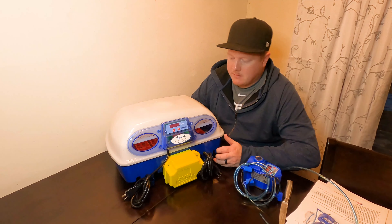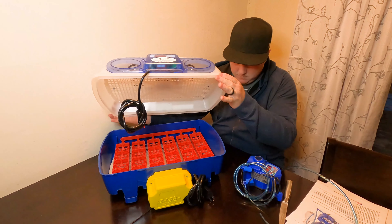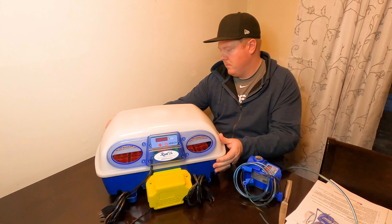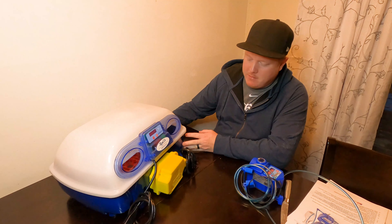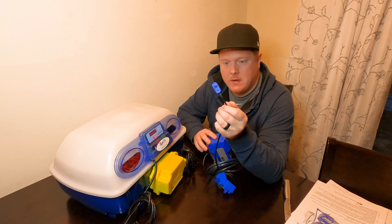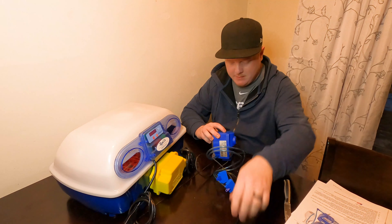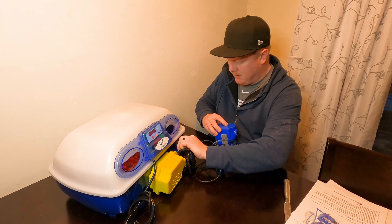Here's how it looks completed — lid on, hatching trays inside. It feels good; it's not cheap plastic, not too heavy. The sensor's enclosed so that's pretty cool — keeps it protected. That snaps on the inside and these little guys snap in the front here.